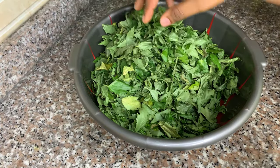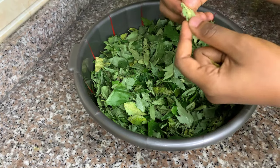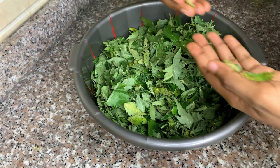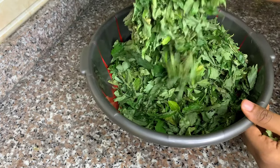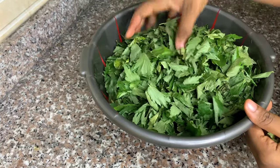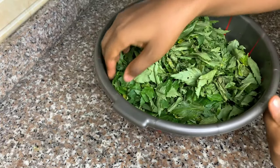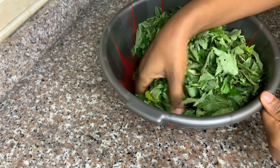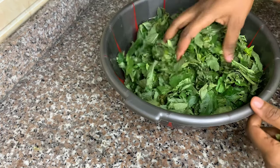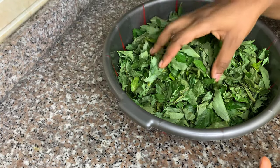Traditionally you use the broom to mash it in the pot, heat it, and beat it until it's all mashed up. Growing up, that's how my mom always made it, but it just never worked for me. So I learned this technique from my sister after many fails — my ewedu either doesn't come out green or it doesn't draw. So she gave me the best technique and that's what I'm showing you today.